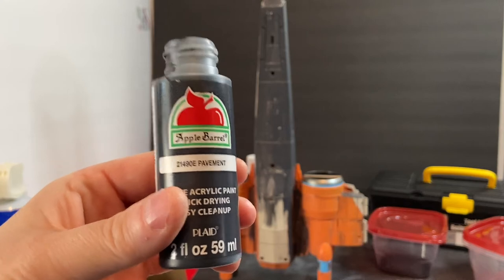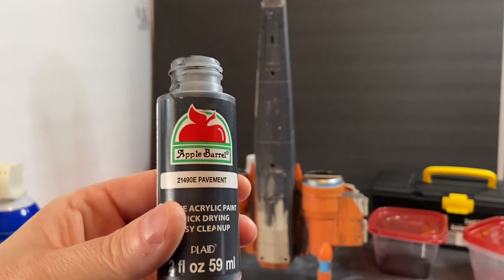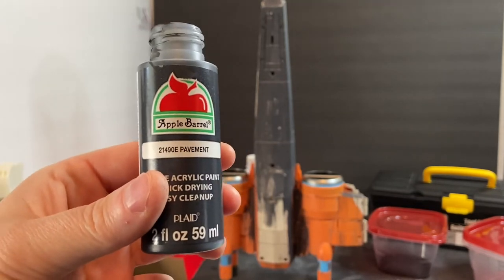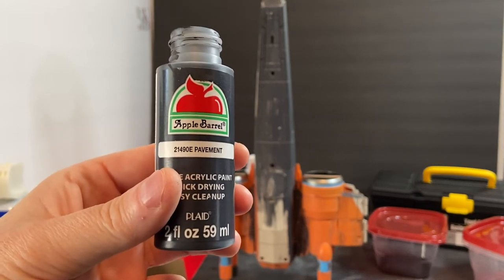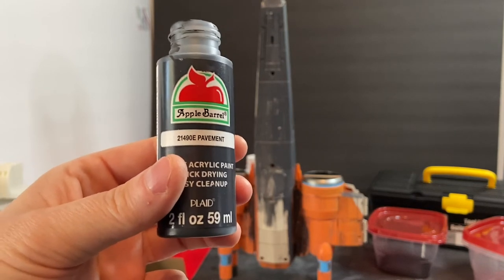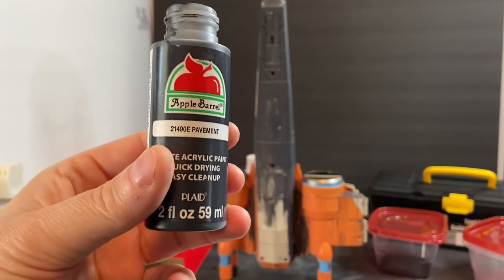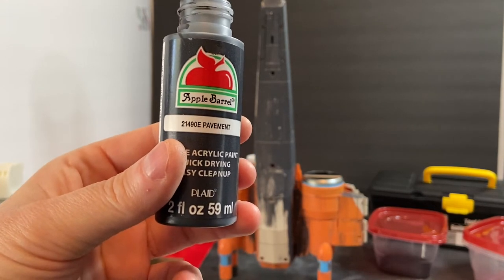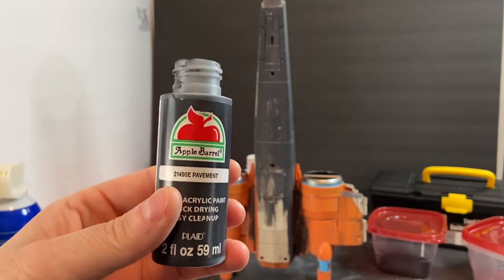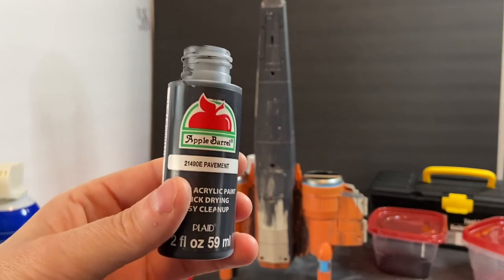Early on when I began looking at custom toys and toy reviews and going on forums like TFW 2005 and Figure Realm, all the customizers basically said to stay away from this paint — they talked trash about it. But one customizer on TFW 2005 who had been repainting Transformers for decades shared some tips with me and told me this was what he used exclusively. I've used it ever since and I've had tremendous success with it — yes, the pigment is thick but you can thin it down and I've never had any problems with fading.